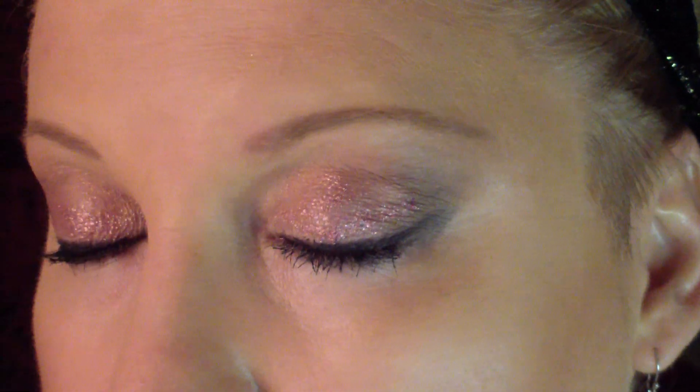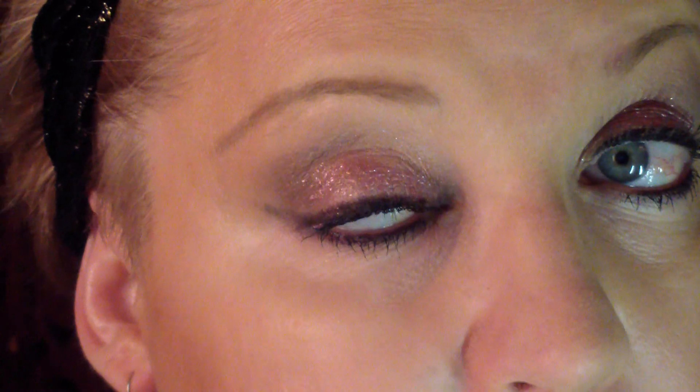I'm going to bring you in closer. You see? All that is, is a simple eye makeup, and it just absolutely brings it to life. I mean, you just want to go crazy with this stuff. You can put it on your lips on top of your gloss, pat it on there. You don't have to use the lip sugar — it'll give you that extra sparkle in your lips. There's a lot you can do with this depending on what colors you have.